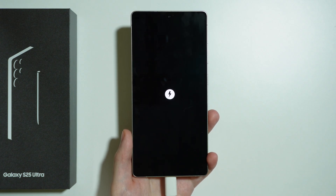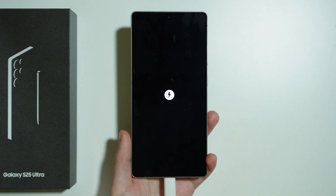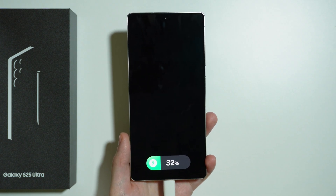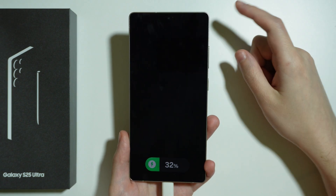There we go. And soon after, at the bottom, we should see the information about the battery — the percentage of the battery. There we go, we have that information. So now we can enter the recovery mode.